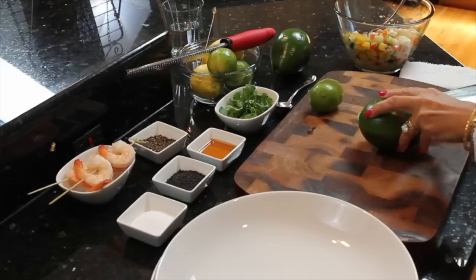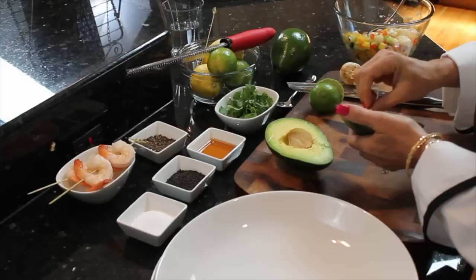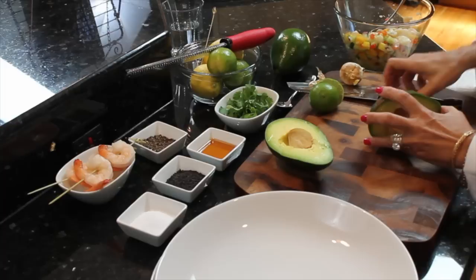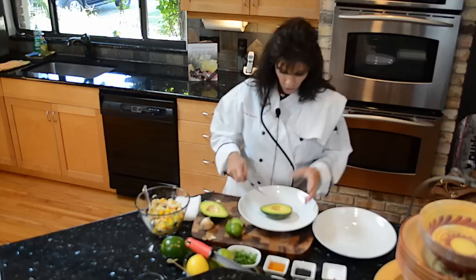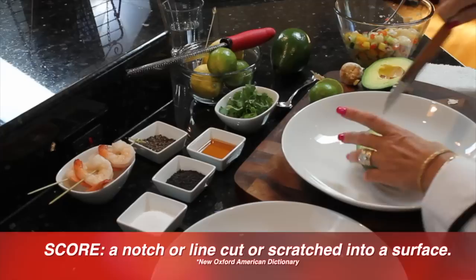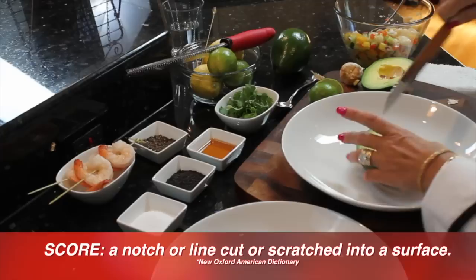So we're going to cut into our avocado and go ahead and take the seed out, pit it. What I'd like to tell you about the avocado is when you're going to plate it, go ahead and cut the cheek side off of it — that way when you put it on your plate, it will provide a stable environment so it's not going to roam around on you. What I like to do with the avocado is score it, not all the way through the flesh to the skin, but just down on the flesh.